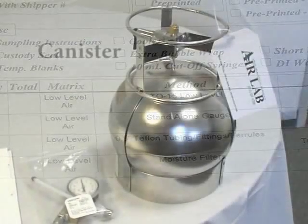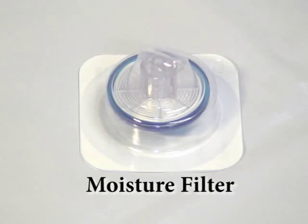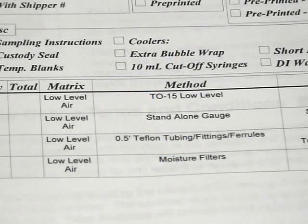Proper inspection is best achieved by using the packing slip or bottle order as a reference list. Today we see that our bottle order is for one canister, with tubing, fittings, ferrules, moisture filter, and a stand-alone gauge. Take some time to compare the contents of the box with the packing slip and be sure to notify PACE of any discrepancies.